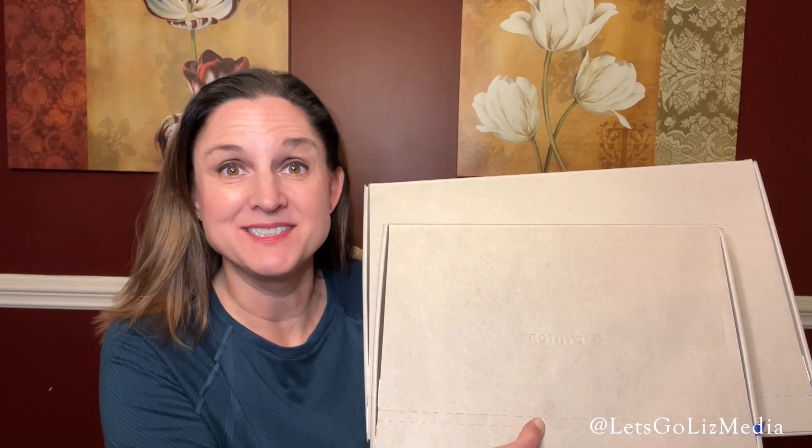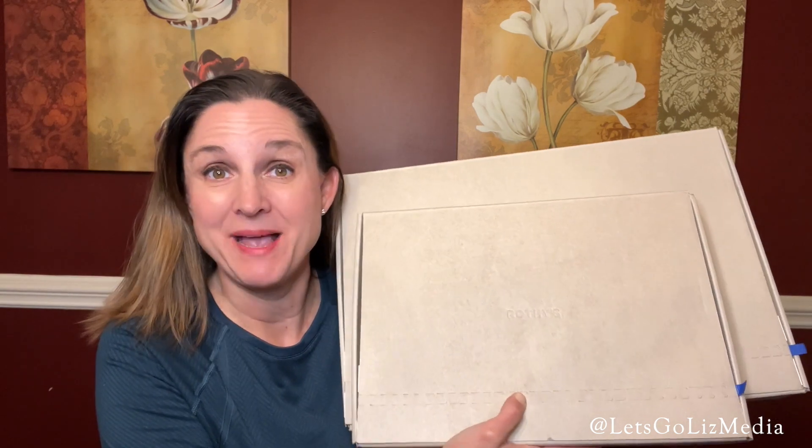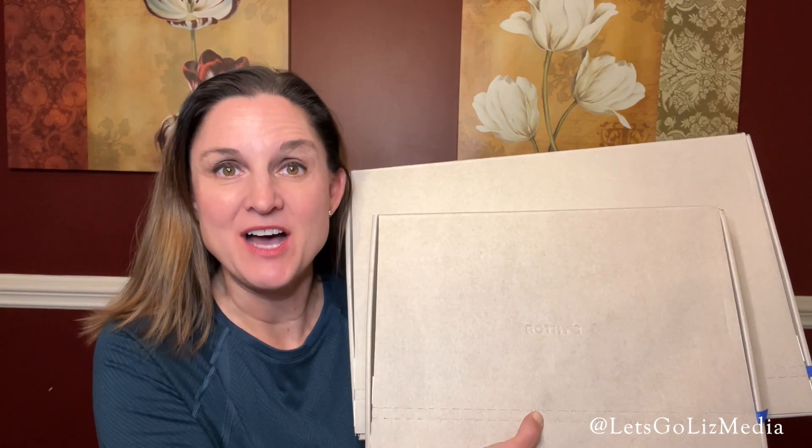Hey everybody, thank you so much for joining me today. Today I have another unboxing from Rothy's — this time instead of buying shoes, I bought some handbags. So let's check it out and see what's inside.